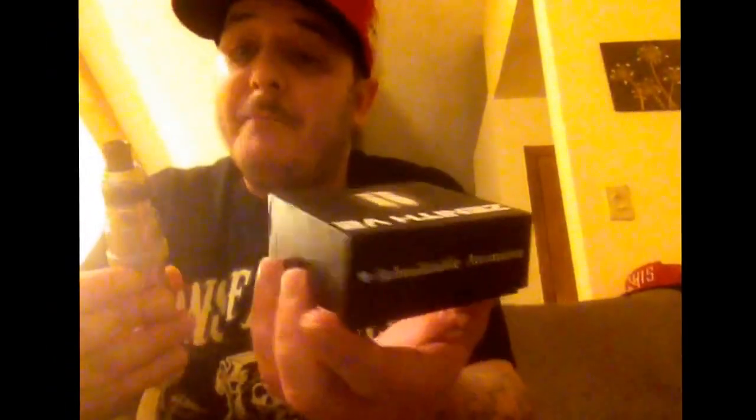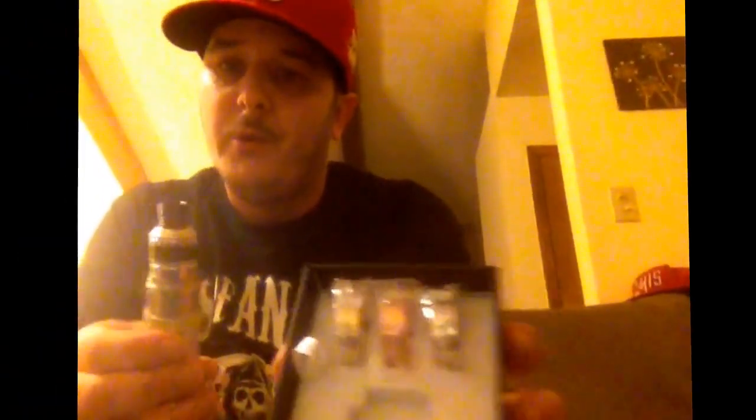Maybe by the time I do my official review I'll have the brand, but as of now I don't know. It's not branded in any way except for the Zenith engraving — but it's a clone so they put it on there.